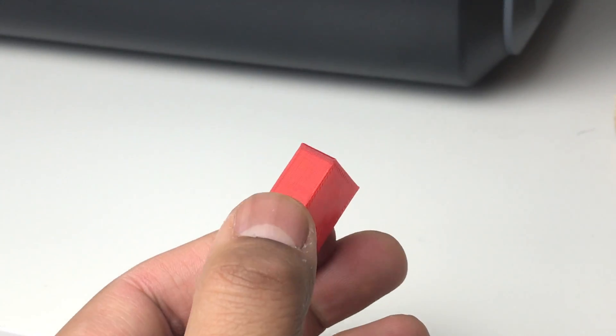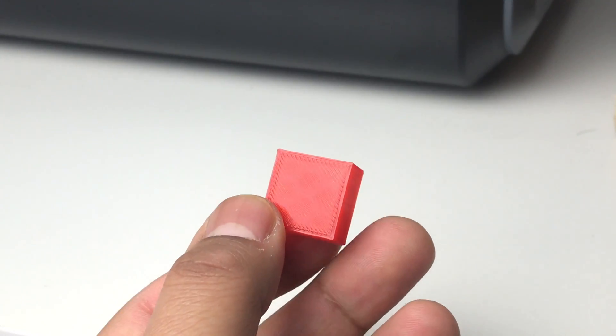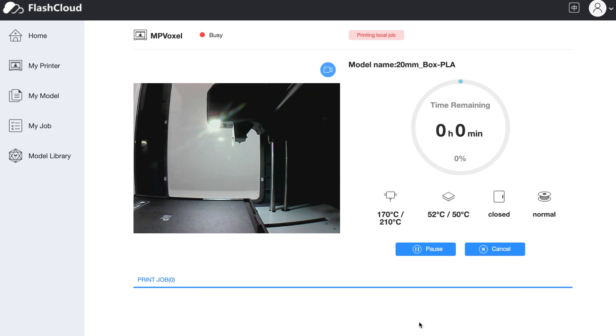The very first print I did was the sample cube which was pre-installed in the memory. The print was perfect with smooth edges and no issues. I found that the built-in camera wasn't ideal as it only shows a very laggy picture feed, so it's okay if you're out and want a quick glance at the progress of your print, but that's about it.